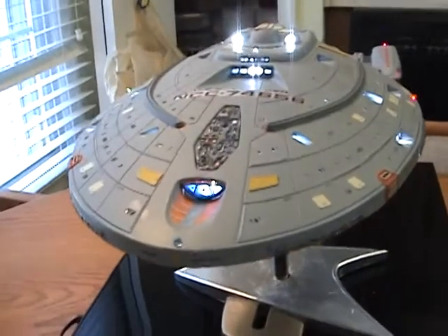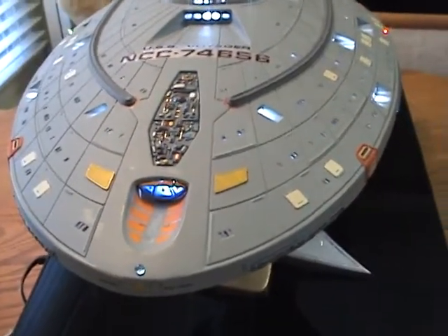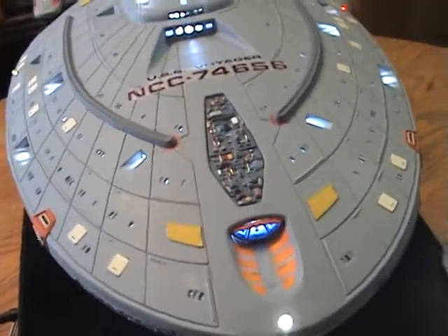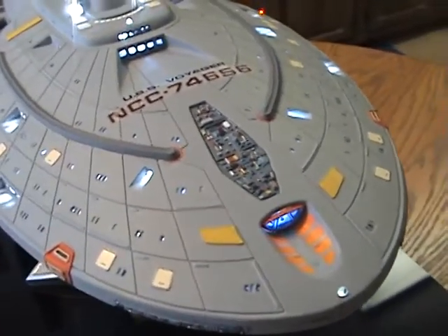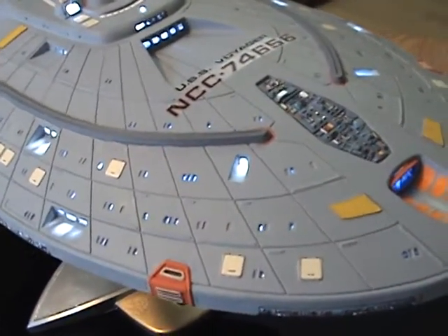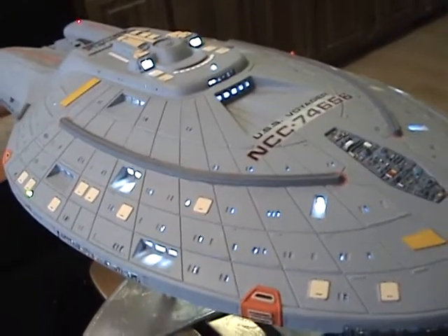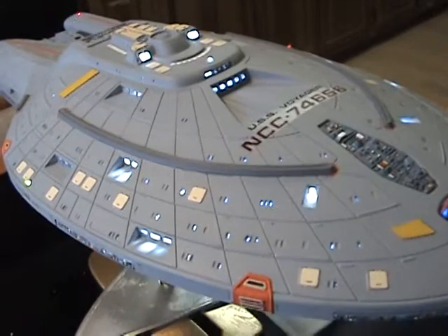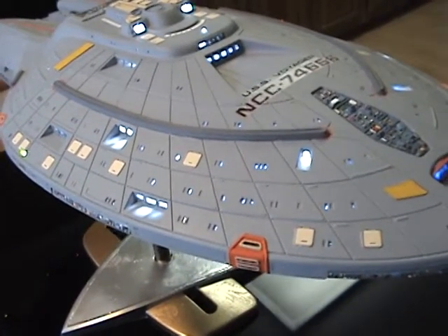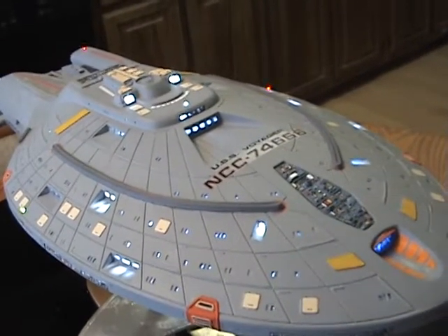The kit itself has a lot of decals. The lifeboat hatches you can see there. This is the first time I've had to drill windows in a kit, so that took quite a bit of time to learn. What I did learn is to use a very, very slow drill speed with your Dremel — otherwise the plastic will melt, and then you'll have a goopy drill bit that you have to keep cleaning.